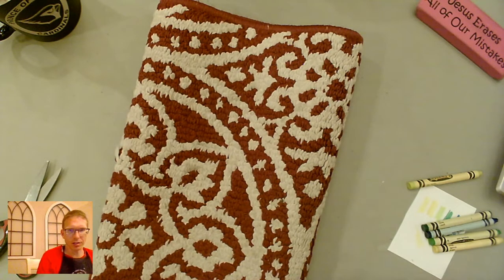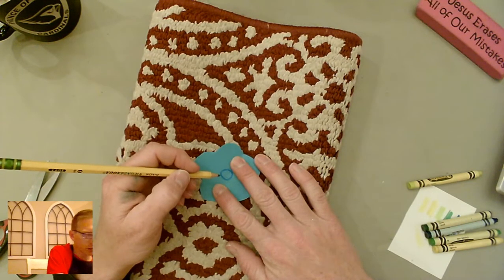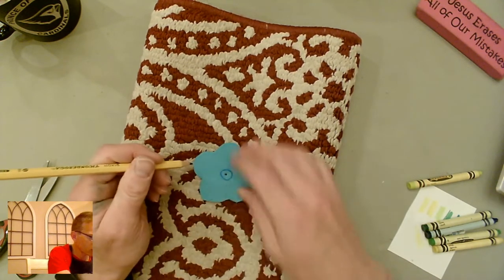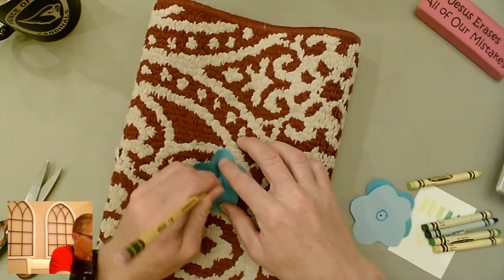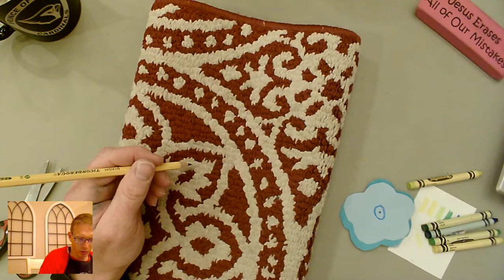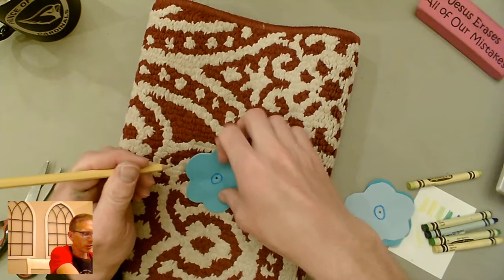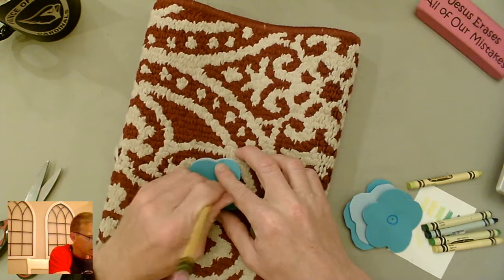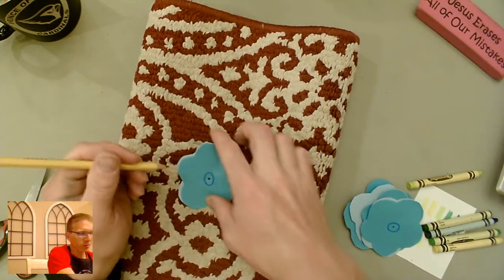A doormat or stair carpet works really well for this because it's dark so you won't make marks. Just take your pencil and poke a hole in each flower. If you want the hole to go right through the middle, you may need to do them one at a time, but if they're mostly centered you can probably do two or three at once. Get the holes poked through all of those.